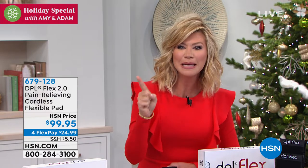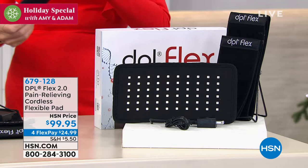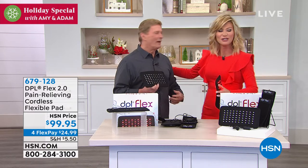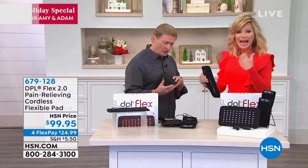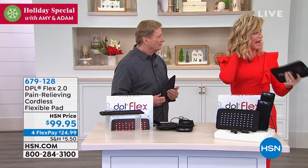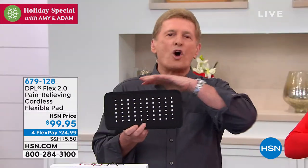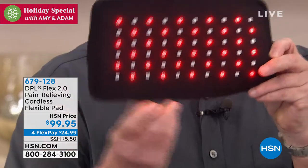What if I told you there's an FDA-cleared device that will relieve that pain, even arthritis pain? It's called DPL — Deep Penetrating Light. It's a pain-relieving, cordless, flexible pad — the first of its kind that's cordless — so you can take it on the go. Bob Saccosta is joining us, the HSN living legend. He trained me, so you can blame this man for everything that comes out of my mouth! I have knee pain; I'm a runner. You just use this for 20 minutes and the neck pain I had this morning? Gone — no cords whatsoever.